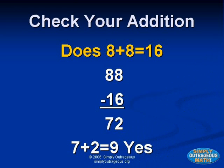For example, add eight plus eight. You think the answer is sixteen. So you subtract your answer, sixteen, from the number made out of the equation, eighty-eight. Then you add those two numbers together, and if you get nine, you know the answer is correct. Since seven plus two equals nine, the nines check says you're right.